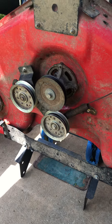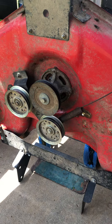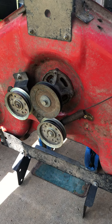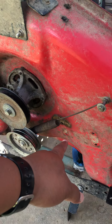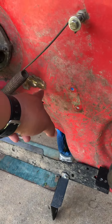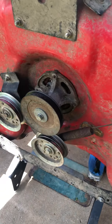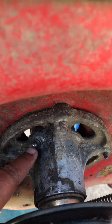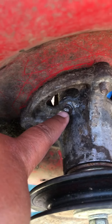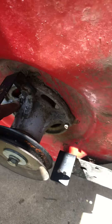I want to put the spindle back right here where the crack is, at the four holes. Before I do that, I'm going to go ahead and apply grease into all these valves here.